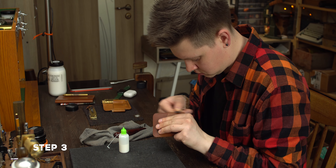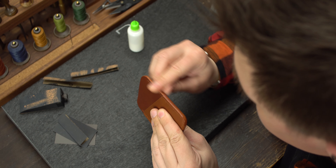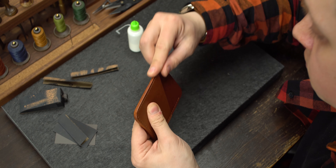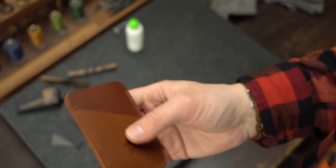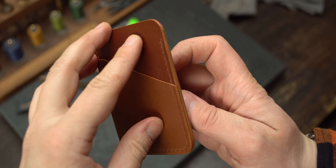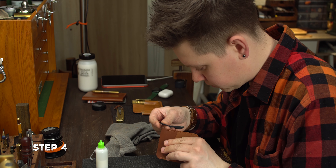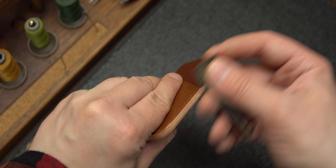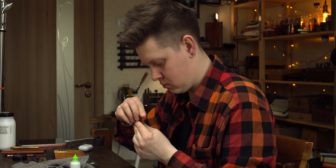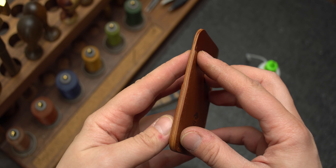The next steps are very monotonous. We grind with 320 grit sandpaper and apply tokonole — but this time we don't polish it. We just rub it well with our fingers and let it dry for a minute. Then with these slightly wet edges we take the next sandpaper, 500 grit, and repeat the previous step: sand and apply tokonole.